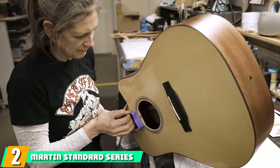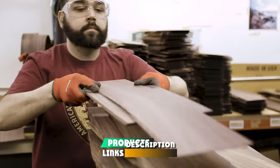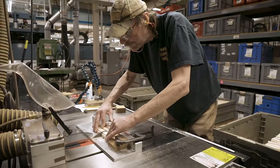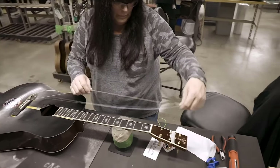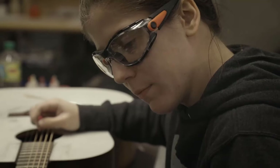Moving on to number 2, Martin's Standard Series 018 Auditorium Acoustic Guitar. This guitar has a unique vintage-inspired design with features that can be found in pre-war era guitars. The neck features a modified low-oval profile with performing artist taper for easy playability. The 018 is an auditorium guitar made of mahogany back and sides and solid Sitka spruce wood top. The materials are all solid, so the sound and build quality get better over time. The body has a V-joined hardwood neck, which is a standard Martin feature.